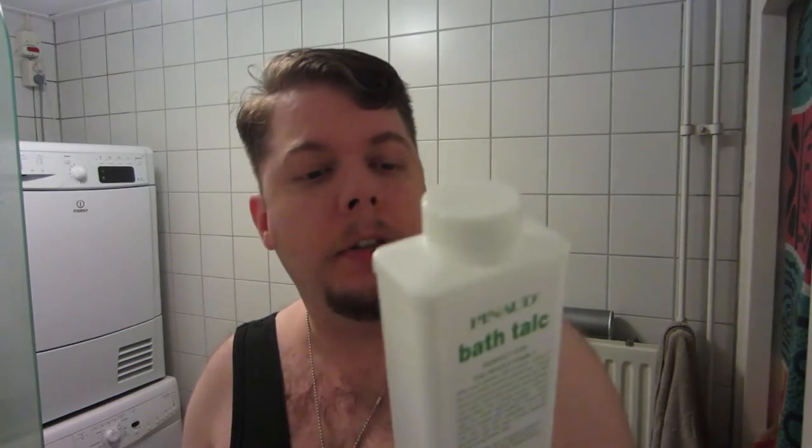I discovered the bath talc, which I used as a deodorant replacement, believe it or not, and it works pretty well. It's quite easy to apply and it doesn't clump. I tried it because I've always used rollers, sticks, or spray-ons, but they all gave me a pretty nasty feeling in the end — always a sticky feeling, sometimes staining clothing, and by the end of the day they wouldn't keep the smell away.